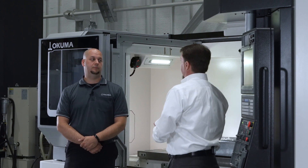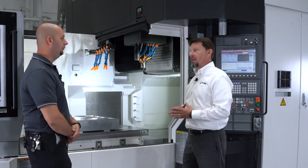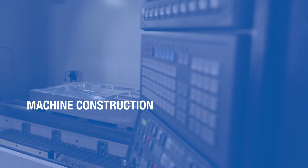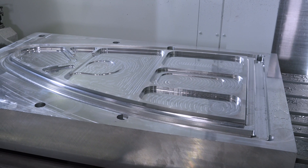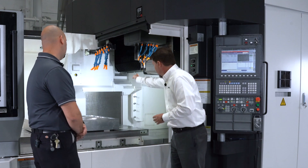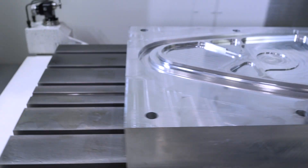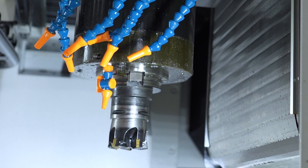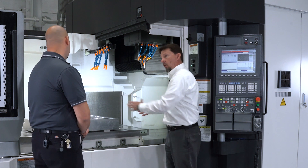Matt gets the fun job of dealing with all of our big double-column machines. As we look inside the machine, you can see the double-column structure. This is a true bridge where the part would go completely underneath the bridge itself. Our Y-axis is on the cross-slide overhead where the spindle is mounted, and our X-axis holds the table.